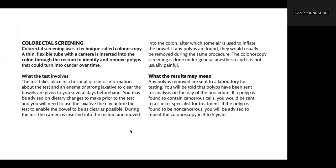You may be advised on dietary changes to make prior to the test, and you will need to use the laxative the day before to enable the bowel to be as clear as possible. During the test, the camera is inserted into the rectum and moved into the colon, after which some air is used to inflate the bowel. If any polyps are found, they would usually be removed during the same procedure. The colonoscopy is done under general anesthesia and is not usually painful.